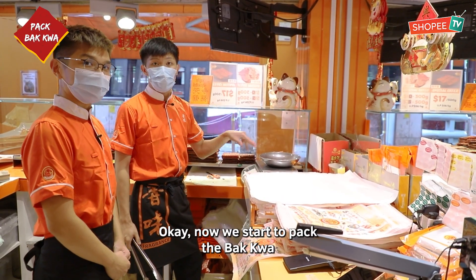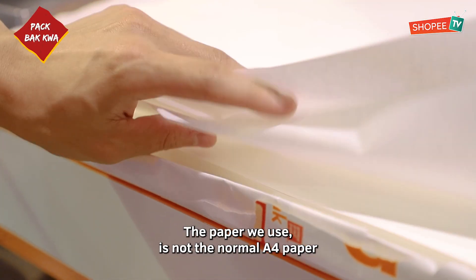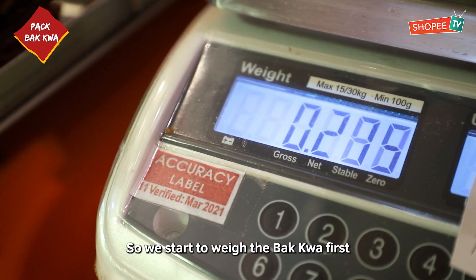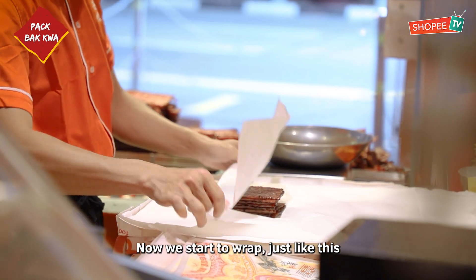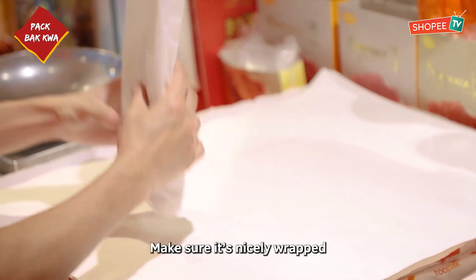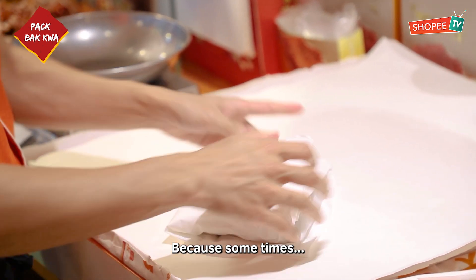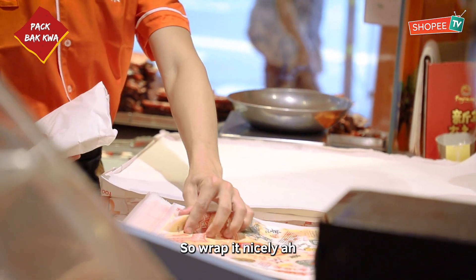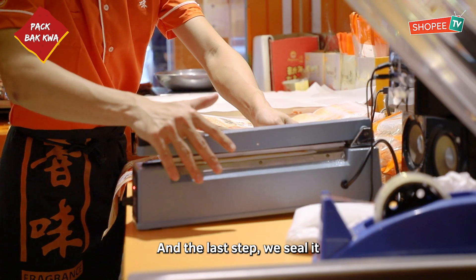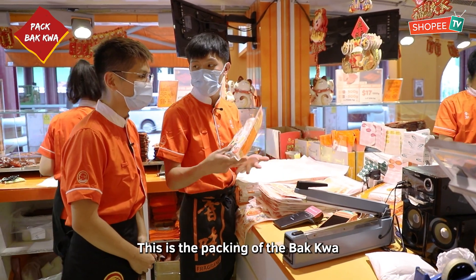Okay, now we start to crack the Ba Kwa. The pepper we use is not normal pepper — it's special for the Ba Kwa. So we start to break the Ba Kwa first. Make sure it's done nicely, because sometimes our customers buy it as a gift, so make it nicely. And the last step, we seal it. This is the Ba Kwa with packaging.